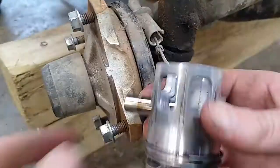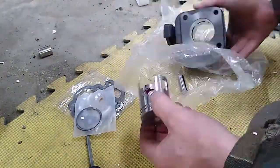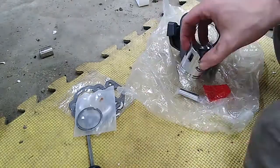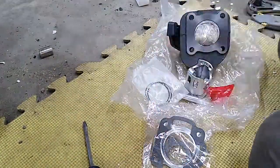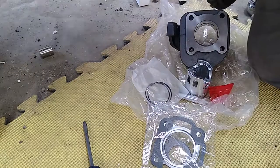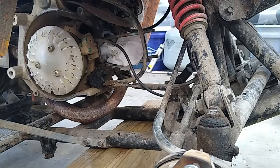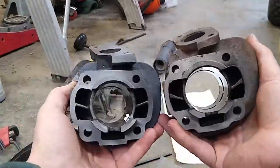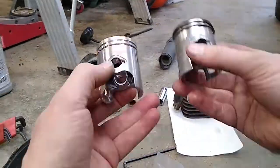Long story short, it is possible to replace the head in this fashion, and if things go pretty well it'll take about an hour. In my case it took more than an hour. The gasket between the head and the block was very heat stressed and was very difficult to remove from the block. That gasket removal was particularly difficult because there's very little room to work and it's very hard to get a hand in there to scrape off the old gasket.